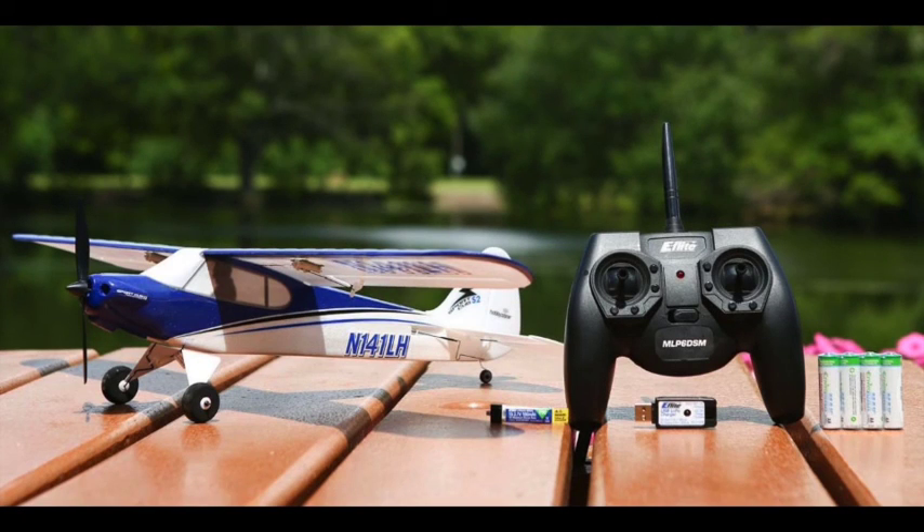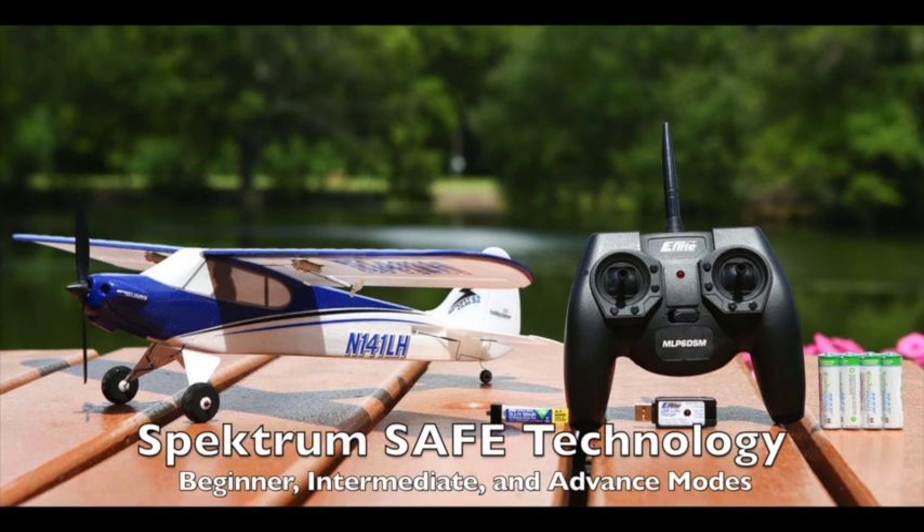What you see here is the Sports Cub S, which is also a four-channel RC aircraft built for training. It's the only aircraft in this review that has Spektrum SAFE Technology, which provides a beginner, intermediate, and advanced mode for pilots of any experience level.